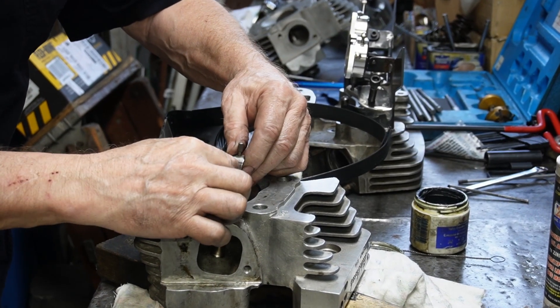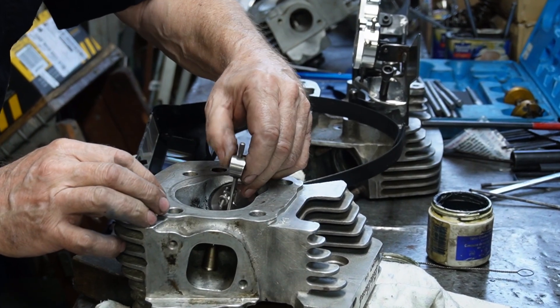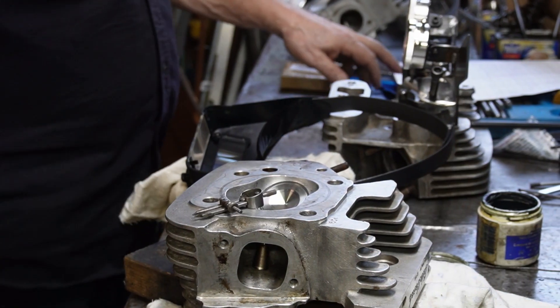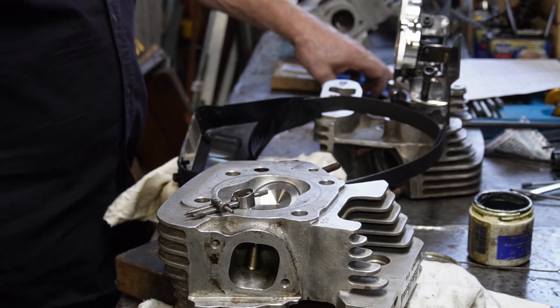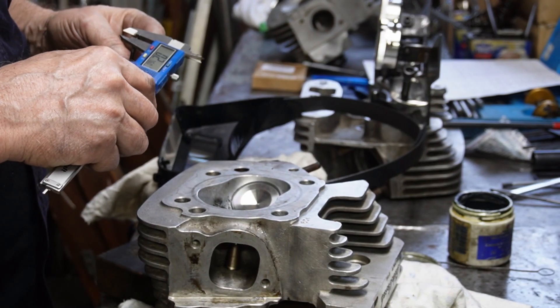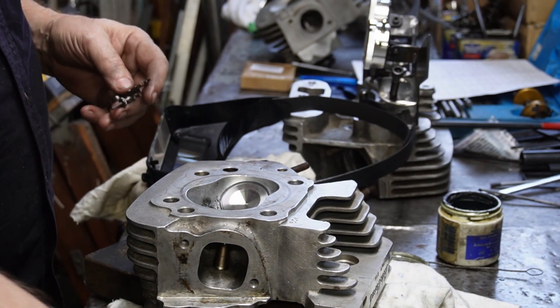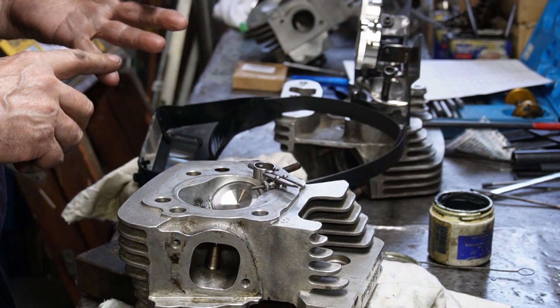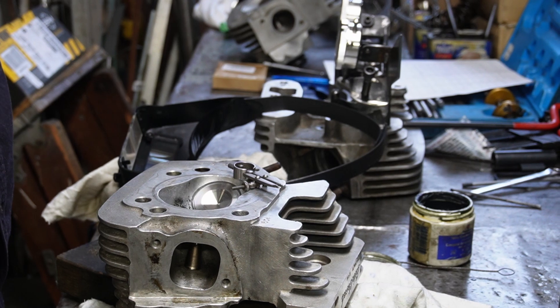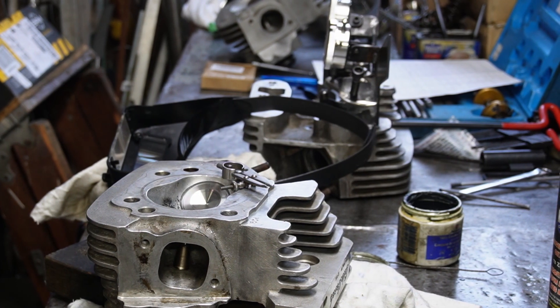But now we have to deal with the other problem of the stuff between the valves, which we have a bit of a problem with. We're trying to measure between the valves at rest — reading 278. According to my calculations, 249 plus 60 is 310, and we are pretty close to 280, which means we're about 30 thou out. So I'm probably going to have to sink the valves in there a little bit farther to get that 30 thousandths of an inch between them.